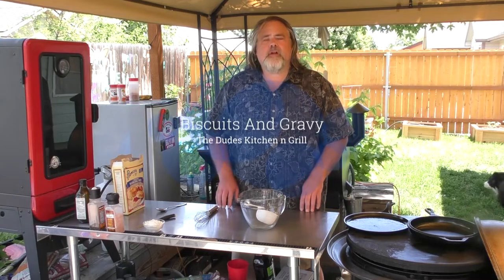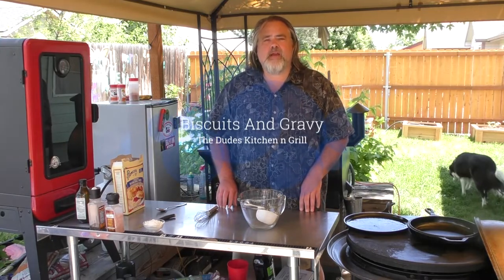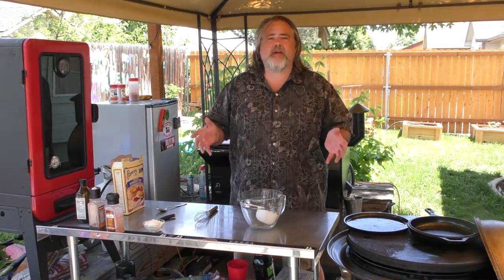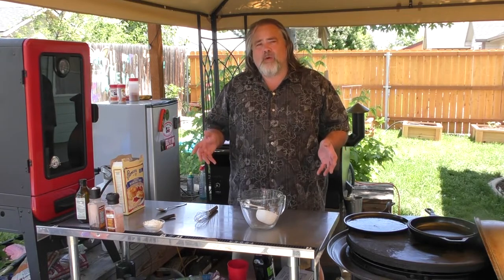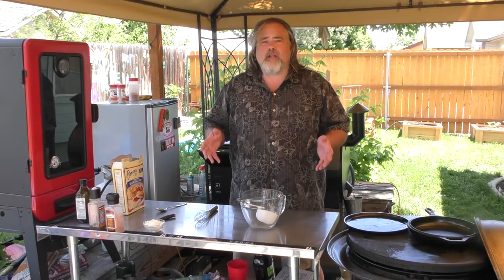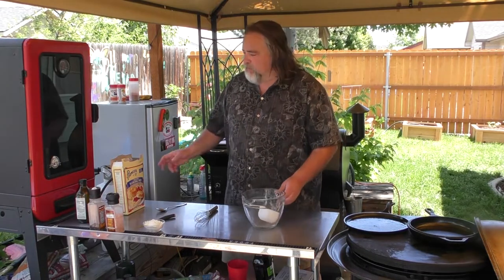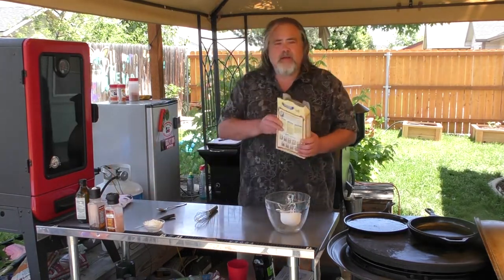Hey everybody, Mike Wolford here from the Dude's Kitchen and Grill. Today we are making a classic — comfort food to the max. It is biscuits and gravy. A while ago we did a keto version that was super easy to make and full of flavor. This is fully leaded and it is just going to be the bomb.